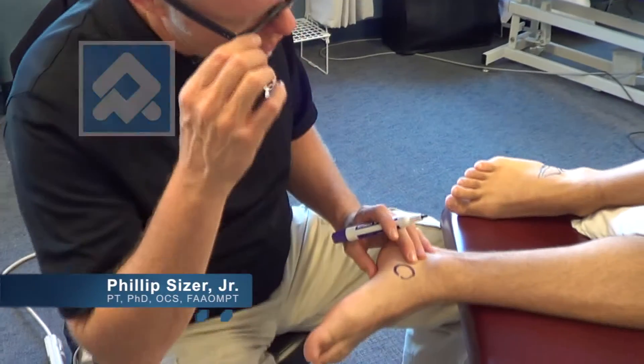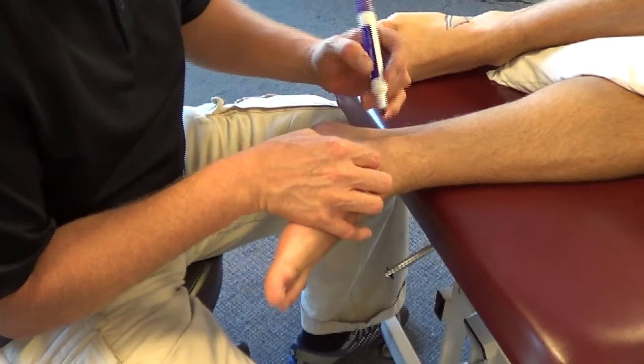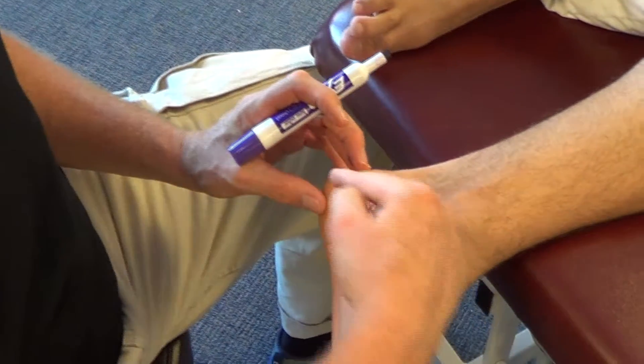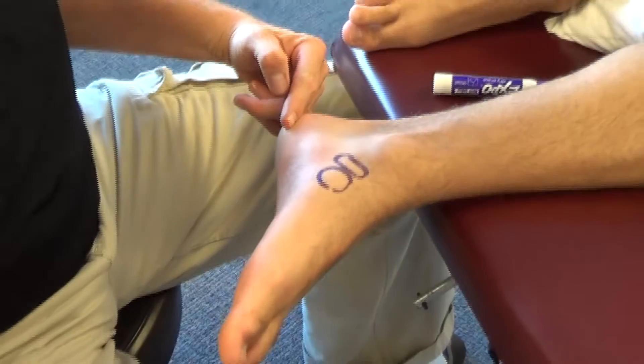I've just drawn the tubercle of the navicular and now I get the little talar head here, and that joint is oriented towards the heel. We have to respect this orientation going towards the heel in that plantar proximal direction.